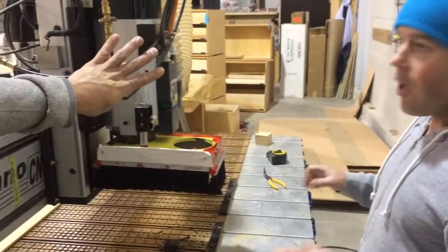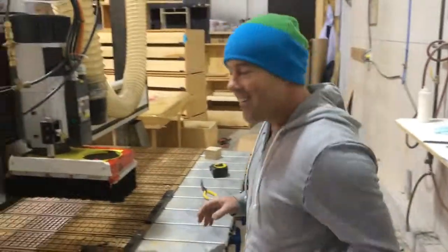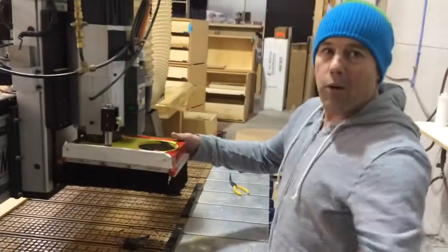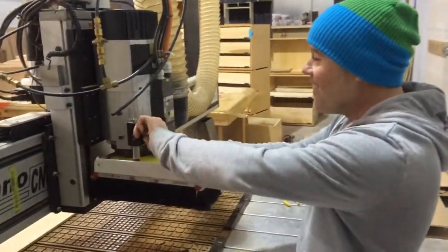And you don't want to lose a finger, right? Like one of our experienced CNC workers over here has to eat with four fingers now. Don't lose your tongue. Not anymore.